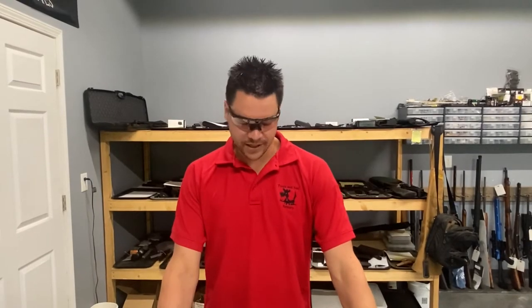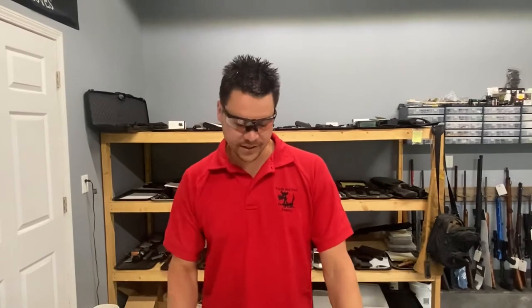Hello, I'm Josh with Tooth & Nail Armory, and today we're going to be showing you the installation of our stock adapter on a Citadel Voss 25.